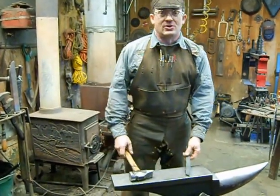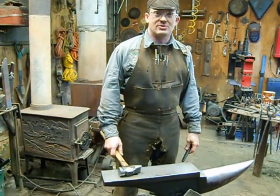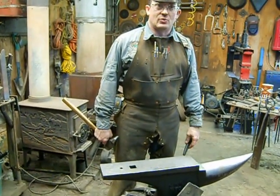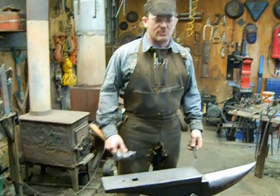Hey guys, my name is Aaron Armstrong. I just finished my power hammer yesterday and it's working pretty good - I think I have all the quirks worked out. But before we go to the power hammer and some of the designs I've done on my junkyard hammer, I'd like to show you a few tricks.